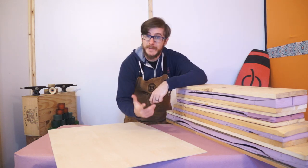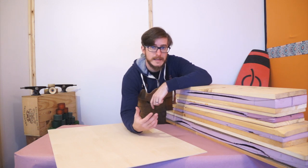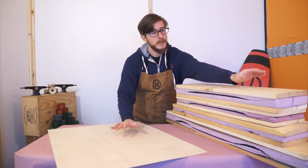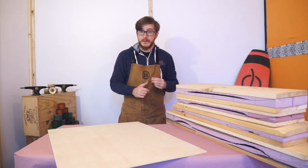Hey there, it's Chris from Goodroads. It's been a minute. Good to see you again. We finally got access to the space that's going to be the semi-permanent home for all of our tools and set and shop work for the videos and the content that we put up here at Goodroads.